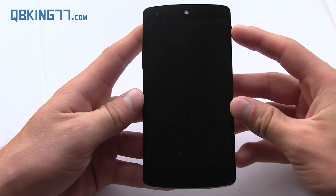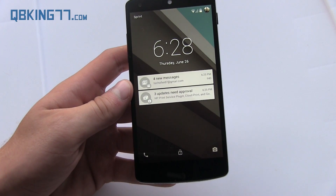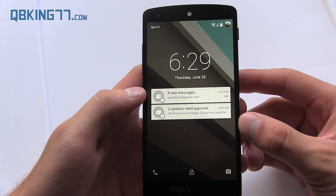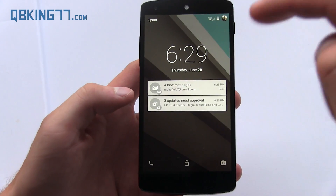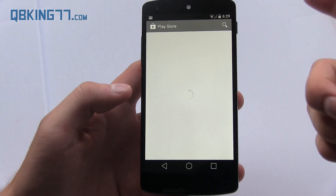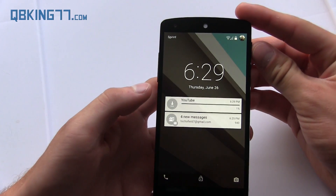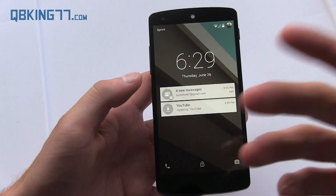Let's go to the lock screen — notice that it is different. I believe they're going to get rid of lock screen widgets, though I'm not positive. One of the biggest changes is that you have new notifications right here: email, text messages, et cetera — any notification in your notification bar is going to show up on your lock screen. You can expand them, and tapping or double-tapping on them will allow you to go to that specific notification. The notification is even live, so it updates as things are updating.